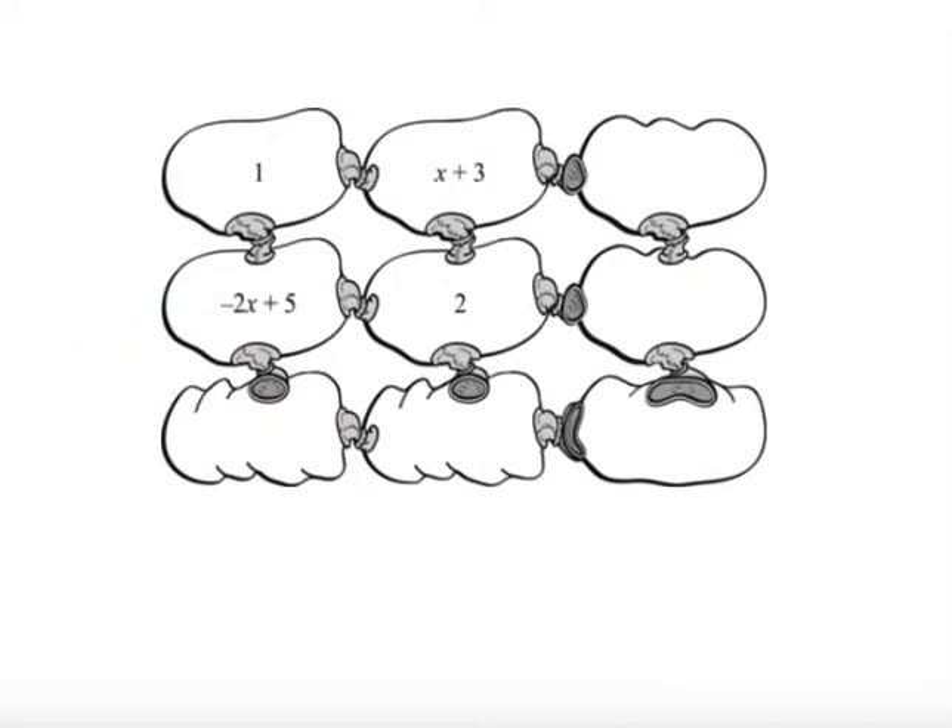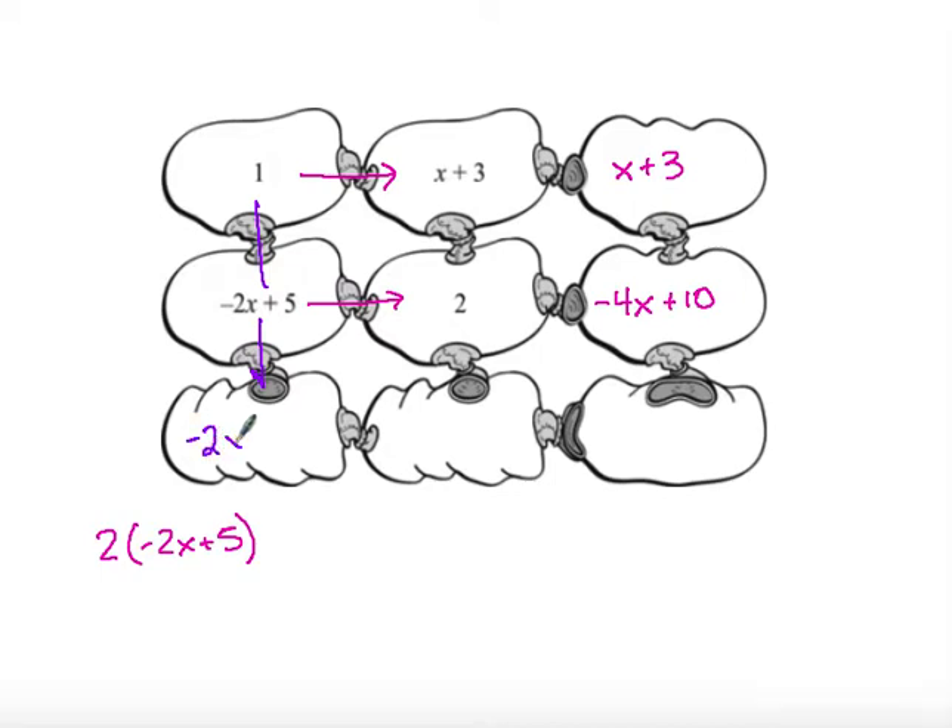Now we're going to see expressions and variables added in. This will look like that first example where I'm giving you the first four values in the square. Very simply, 1 times (x + 3) is just x + 3. Then negative 2x + 5 times 2 requires distribution, giving me negative 4x + 10. Going vertically, 1 times 2 times (negative 2x + 5) gives me negative 2x + 5. Then 2 times (x + 3) gives me 2x + 6.